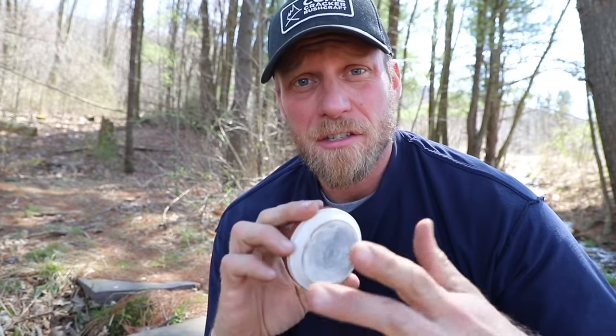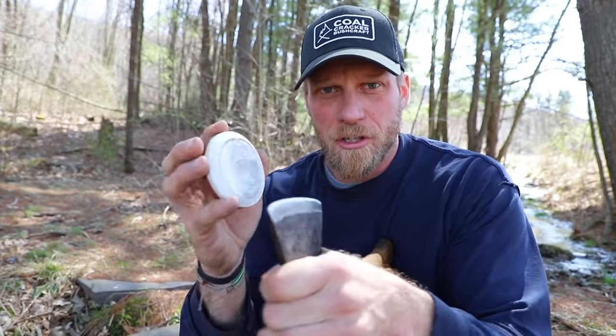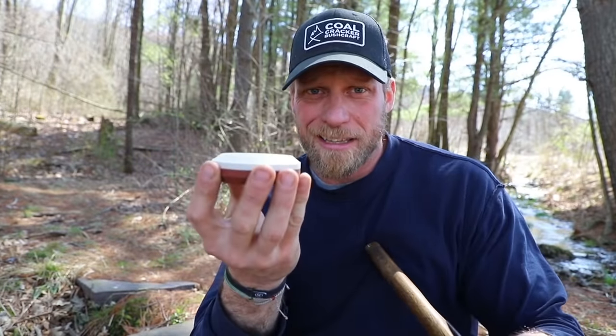You would continue that process back and forth, being consistent on each side, until you're content with the level of sharpness you're looking for. You can do the same thing with your knife — close that gap and work it the same way. What I really like about this handheld method is we have a lot of control over not only the blade itself but also the sharpening stone. A lot of times when we lay a stone flat, we end up rolling the edge over too much and cut away that sharp edge. As we get wet and wipe it away, we're really cleaning a lot of it up.